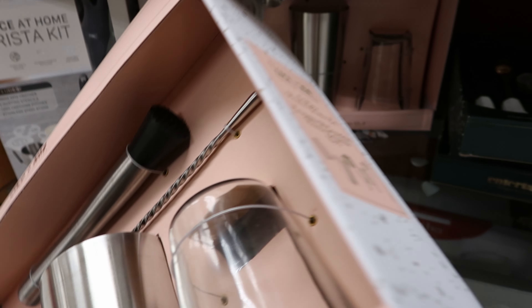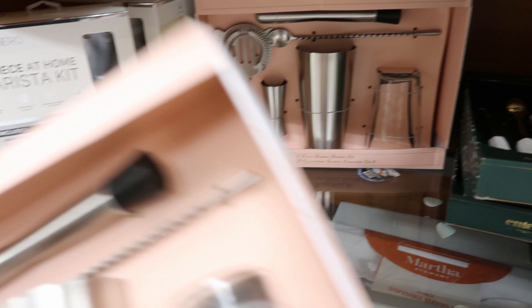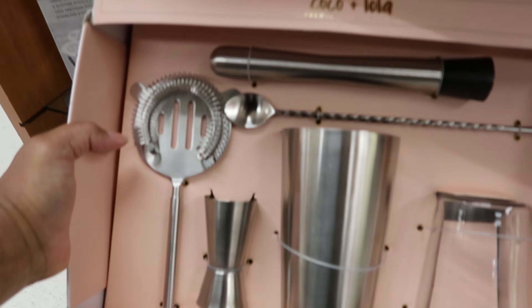Hey guys, so today we are in TJ Maxx. I came across these glasses right here because I think these are so cute. These will be perfect for Christmas, even New Year's. These are $6.99 each. I really like these — let's see if they're dishwasher safe.